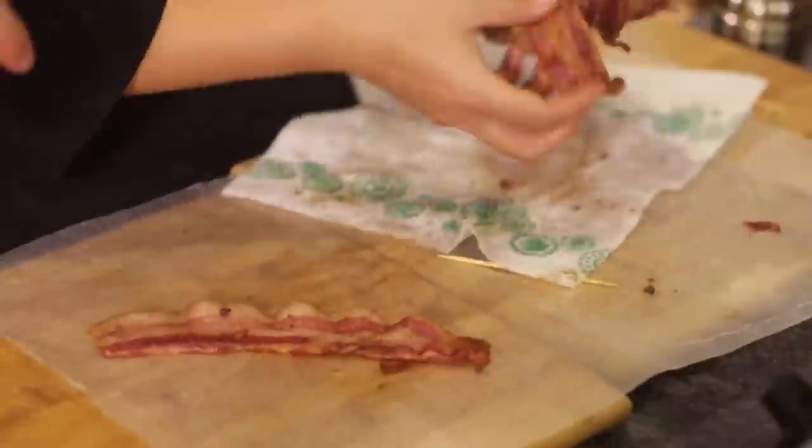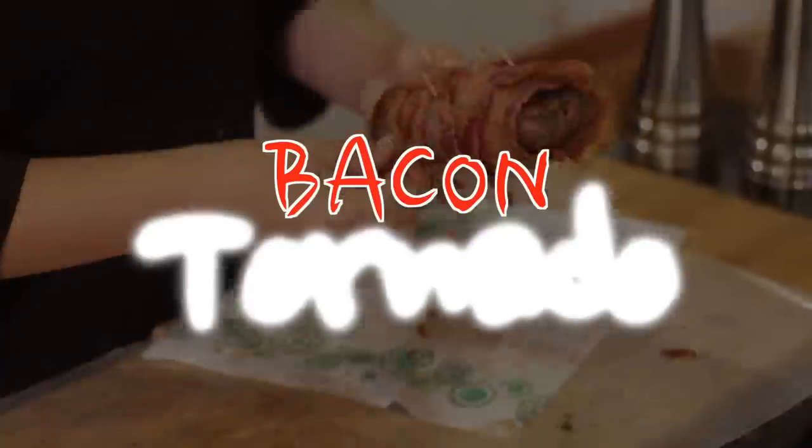We basically just wrap the bacon strips around it, holding them together with toothpicks, creating what I like to call a Bacon Tornado.